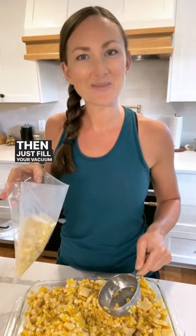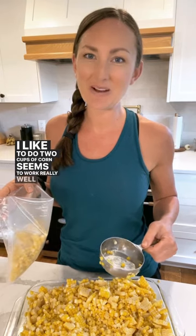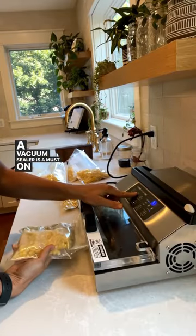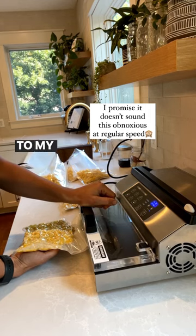Then just fill your vacuum seal or freezer bags. I like to do two cups of corn — seems to work really well for Ryan and I. A vacuum sealer is a must on a homestead. If you'd like to shop the same one that I have, just go over to my Amazon store.